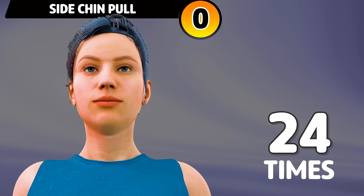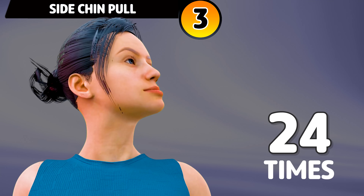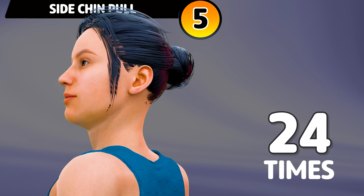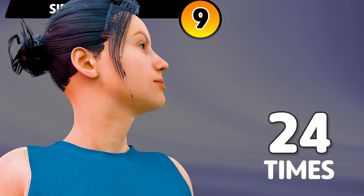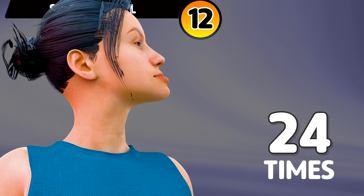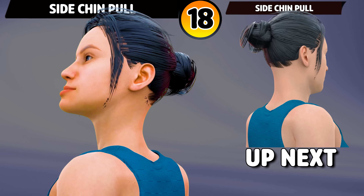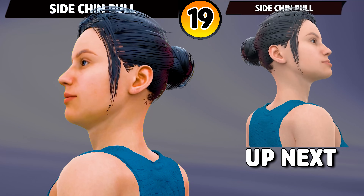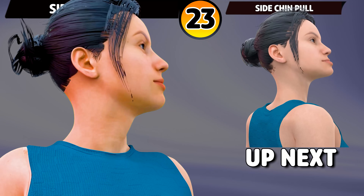Get ready for our next exercise. In 3, 2, 1, go. 1, 2, 3, 4, 5, 6, 7, 8, 9, 10, 11, 12, 13, 14, 15, 16, 17, 18, 19, 20, 21, 22, 23, 24.